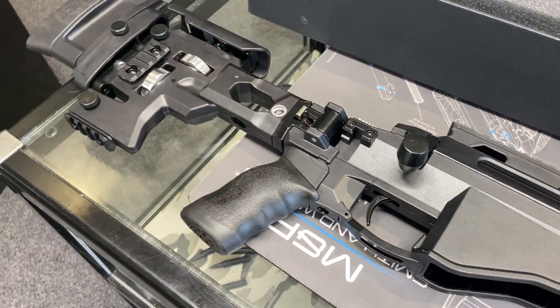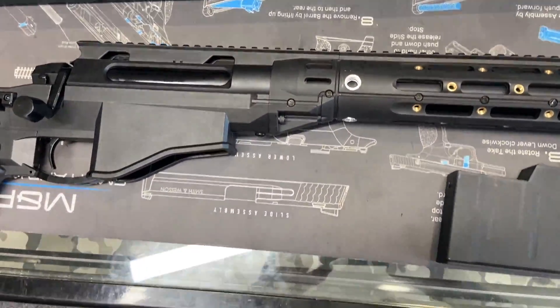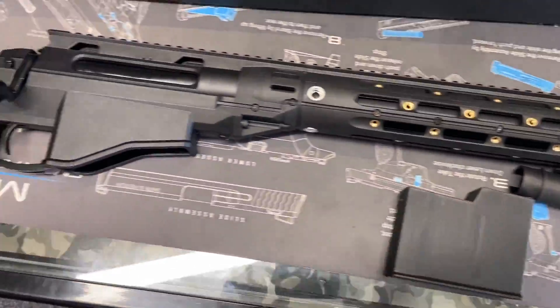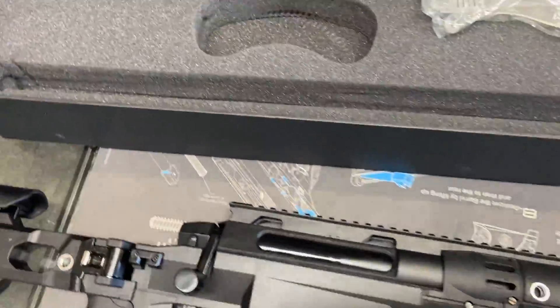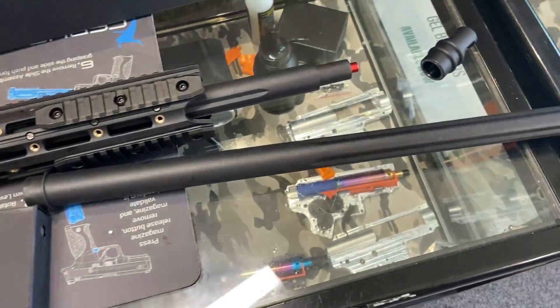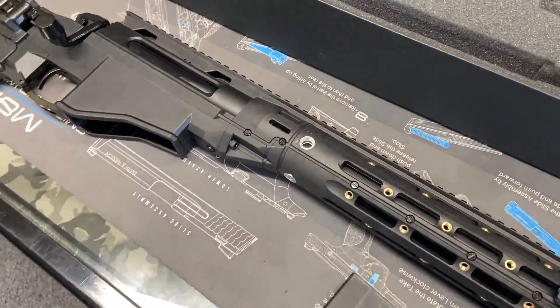Now we're going to have a look at what it looks like. It does not come with a scope, nor does it come with a metal suppressor or anything else. Let's go over and we'll show you one we've put together to show you what it can look like. The MSR comes with the upgrade spring, safety glasses, and the extension barrel. Now we're going to see what you can make it look like once you deck it out.